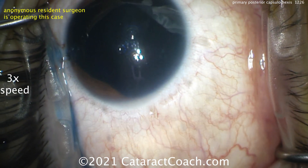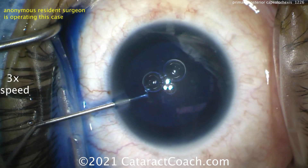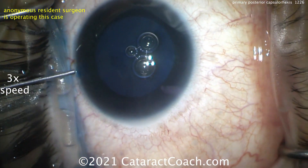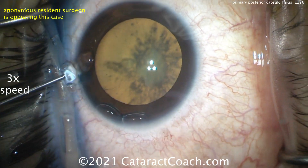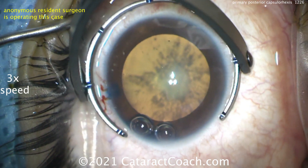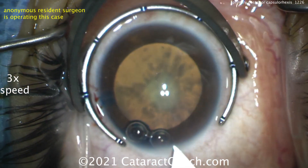Why do you put TriPen Blue dye in if you have good red reflex? Well, remember, the other advantage of TriPen is it makes the capsule a little bit less elastic. In a 29-year-old like this, that capsule can be very elastic. This patient is a type 1 diabetic, and this cataract has been developing over the last couple of years.